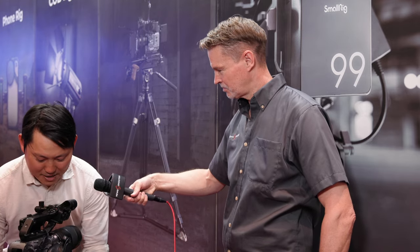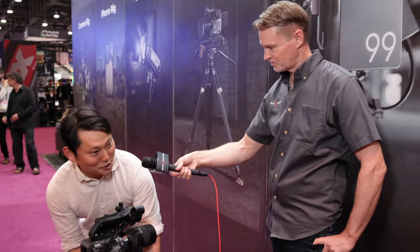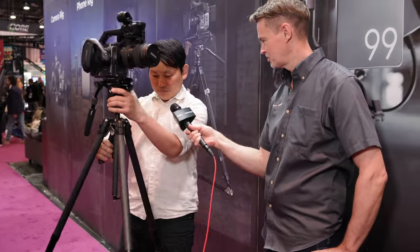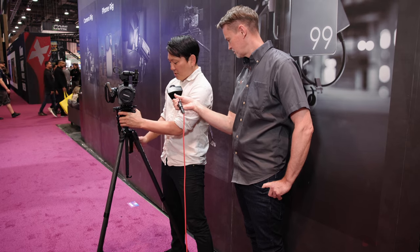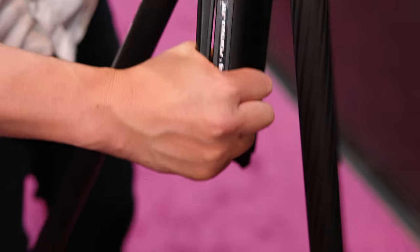Kind of the impressive thing here — let me give you the proper wow shot. So basically, it's all collapsed right here. You figure out where you want to set your balance, and when you find it, you just squeeze that release. All legs drop, you release, and it takes about a quarter second for it all to lock in. And it's pretty sturdy.